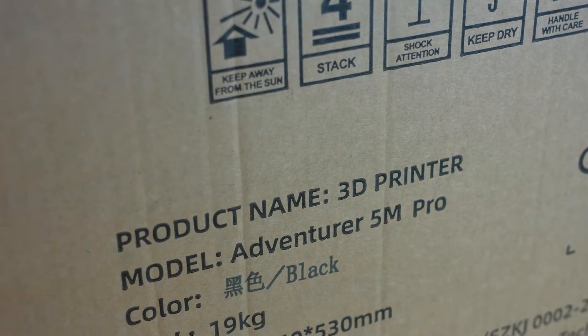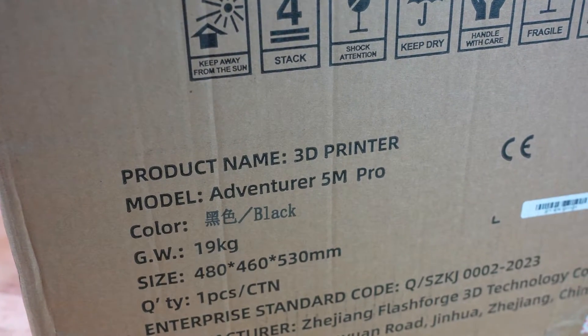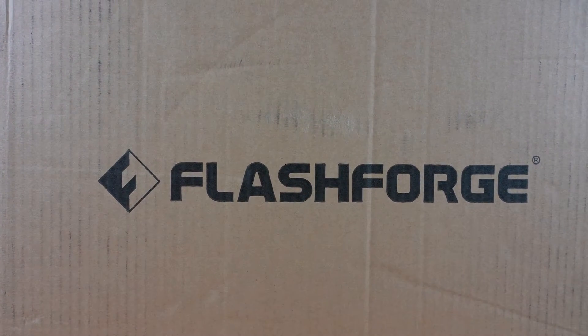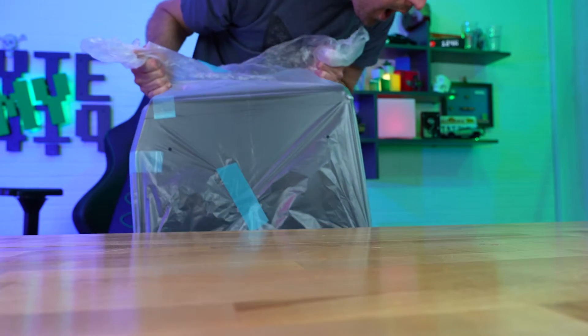The FlashForge Adventurer 5M Pro — a new printer from FlashForge designed to make 3D printing fast and easy for anyone looking for an out-of-the-box printing solution. It simplifies all of the small nuances that you need to get started, and it even comes pre-assembled to make that process even easier. Now, it's not perfect, but for the price point and the quality, it's a hard option to ignore.